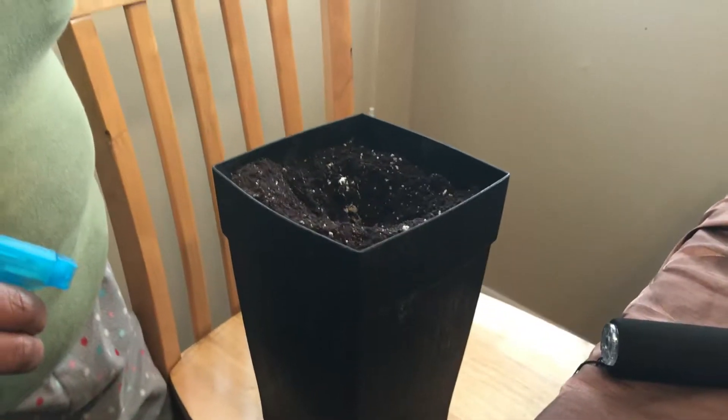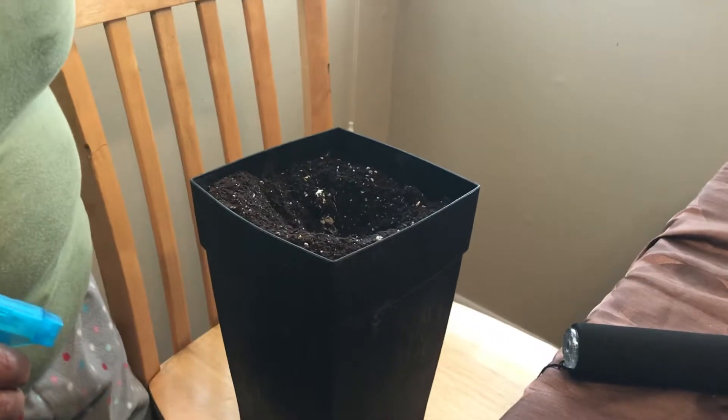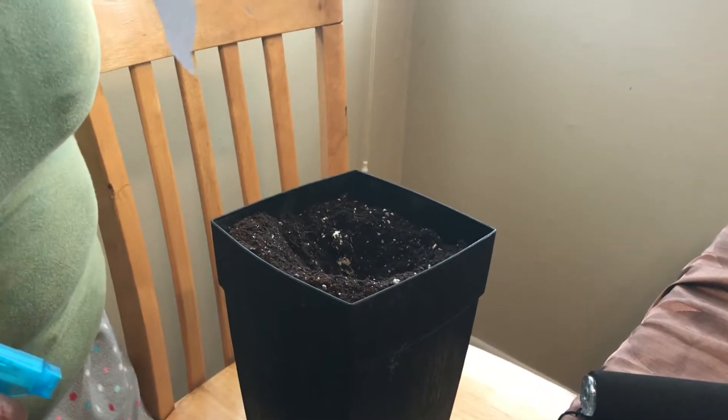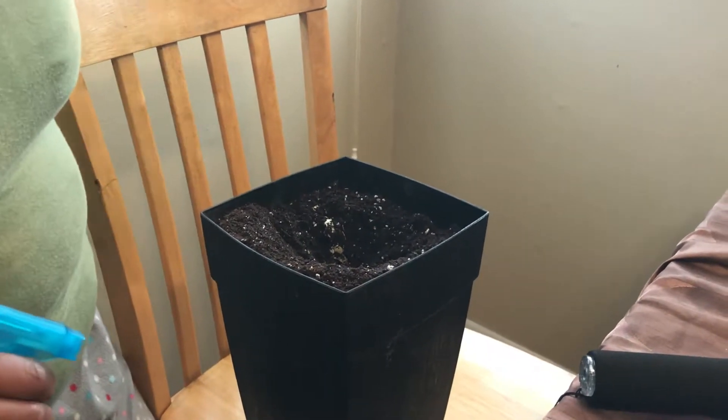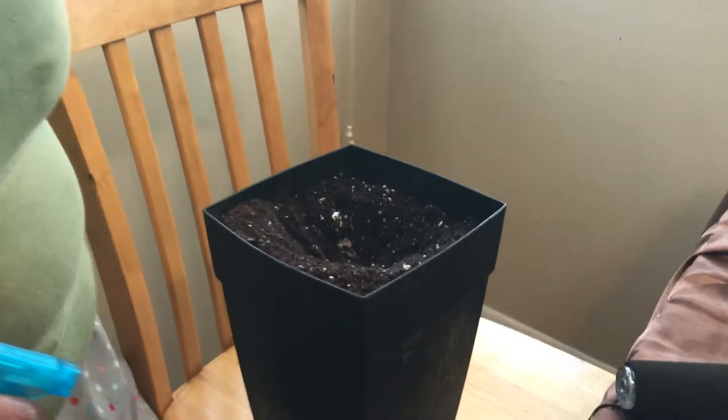Good afternoon! Tank and I are here. Guess what we got in the mail today? Comfrey root cuttings! They came in the mail and the instructions say to plant them ASAP.